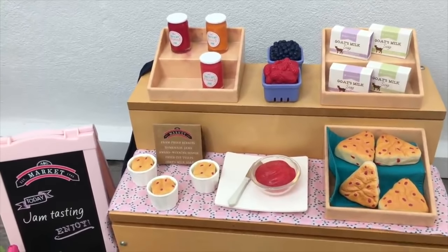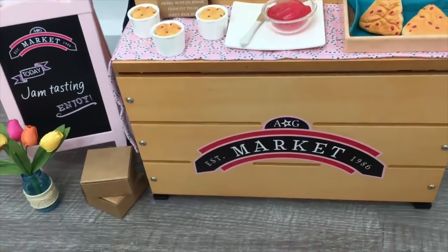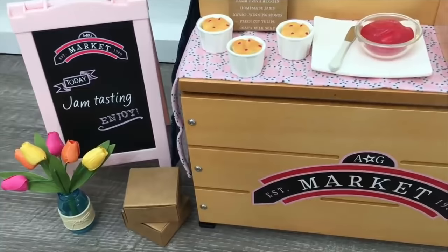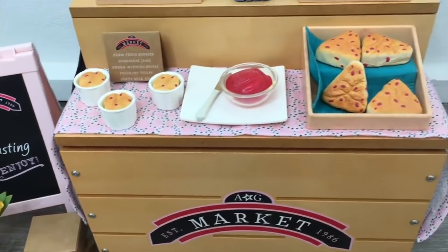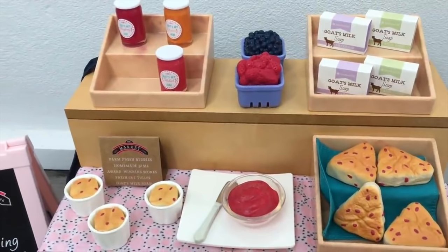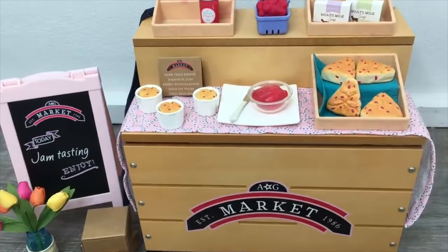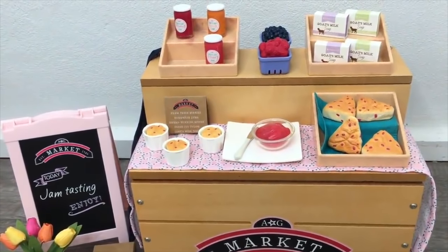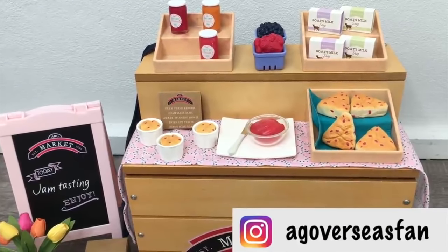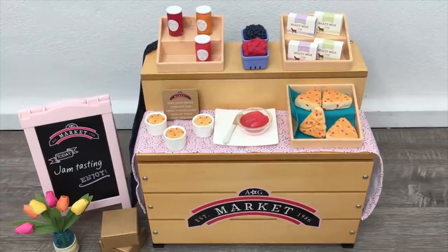Here's an overview of the American Girl City Market set. It retails for $100, and even though it's a pricier set, I really love the amount of detail in all the accessories and the City Market stand itself. If you're looking for an interactive set from American Girl, I'd definitely recommend this one — I love how the soaps are scented and there's a lot of detail in the smaller items as well. Thank you so much for watching, and I hope you guys enjoyed it — see you next time!